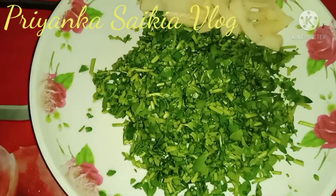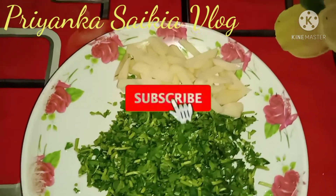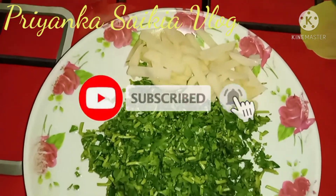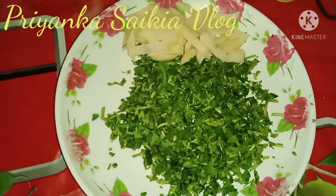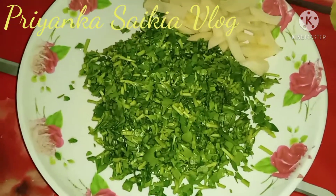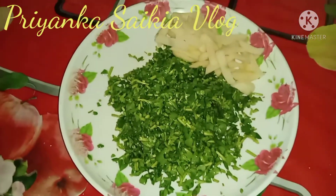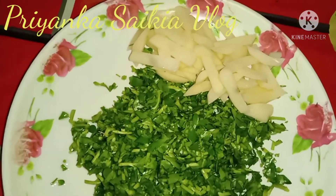I'm going to add a hamlet with a hamlet, so I'll add the hamlet with a hamlet into the pan.